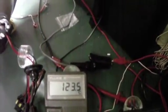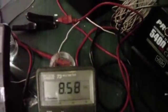Let's swap to the 100-watt ballast and see what we can do there. We've just hooked up our 100-watt ballast and the light is just stupidly bright — you can't even look at it. We are getting 123 degrees on the lens and we're pulling 8.58 amps at 12 volts.